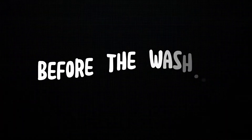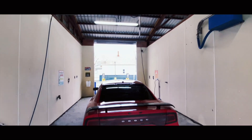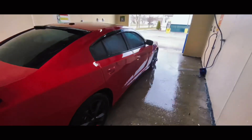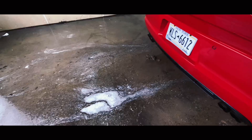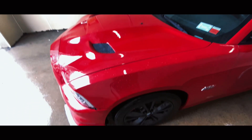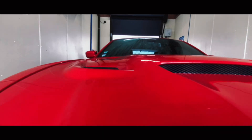My car is really filthy right now so I'm going to go take it for a wash, and then we'll get into the top 10 interior modifications for your Mopars. I got everything written down on my phone, so without further ado, let's get right into it.